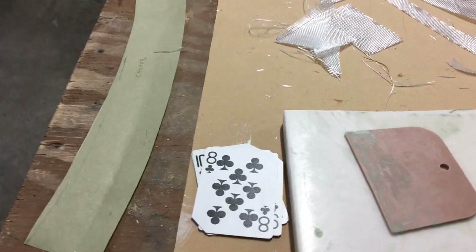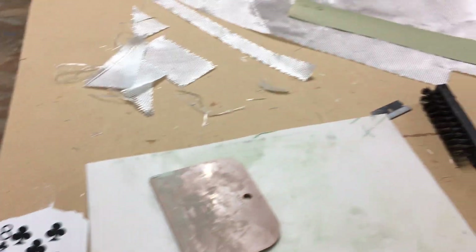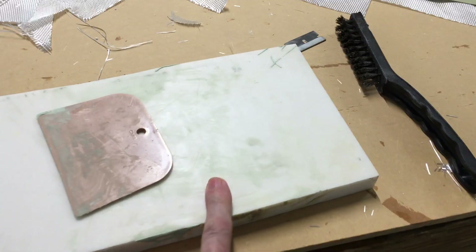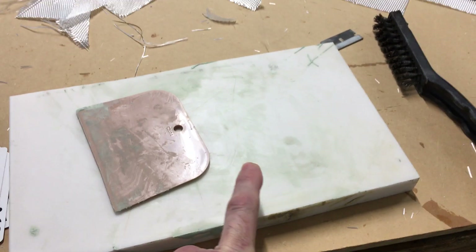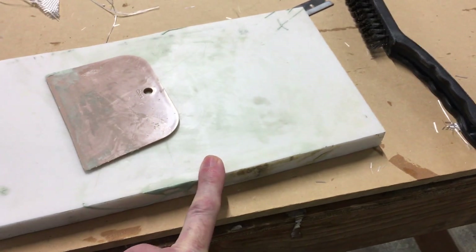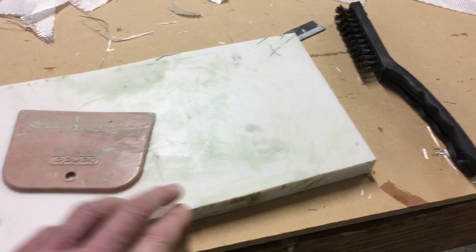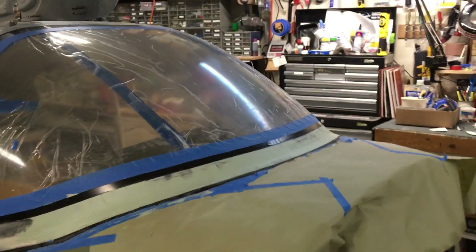I like to use playing cards as squeegees — a lot of times those work pretty good and they're really disposable. I've got a heavy piece of countertop material that works really well as a mixing board. That's about it, that's where I'm at, and we'll see you next time.